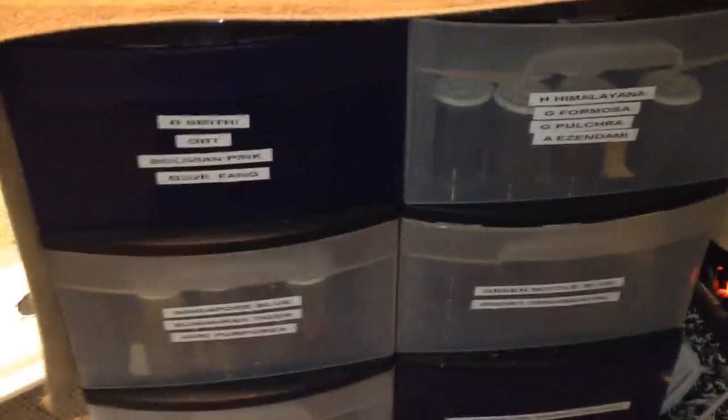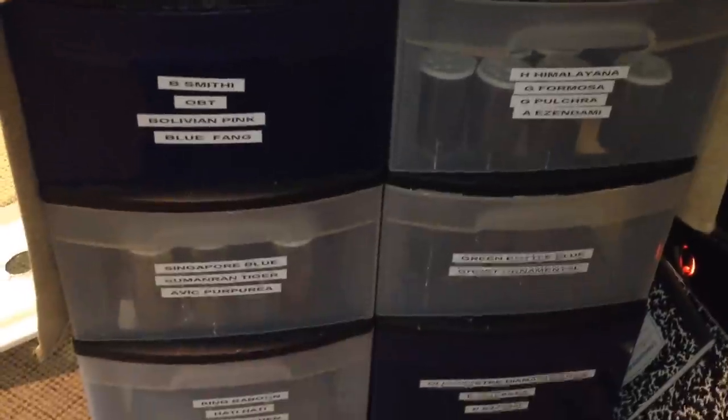Anyway, that's how I feed my spiderlings. This is how I keep them and stay organized. As far as a feeding schedule, I keep it very basic — I feed them on the weekends. The second and third instar I feed on the weekends and Wednesday. Thanks for watching and I appreciate it.